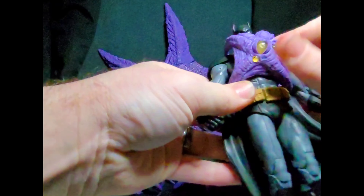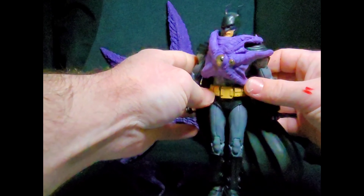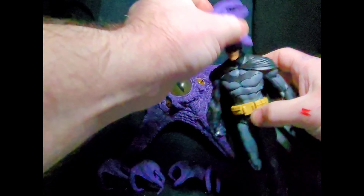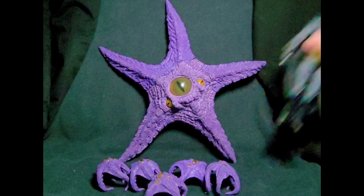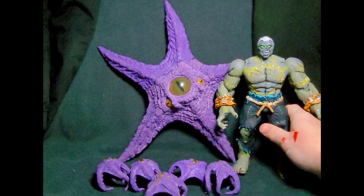This is kind of how the Starro babies would go on the chest of the figures. In some cartoons and movies, Starro goes on the face, but I think the chest works just as well. As you can see, it doesn't work that well on the head. I like the fact that they're a little bigger and have some girth to them, rather than just a little rubber band thing you'd put on the head.